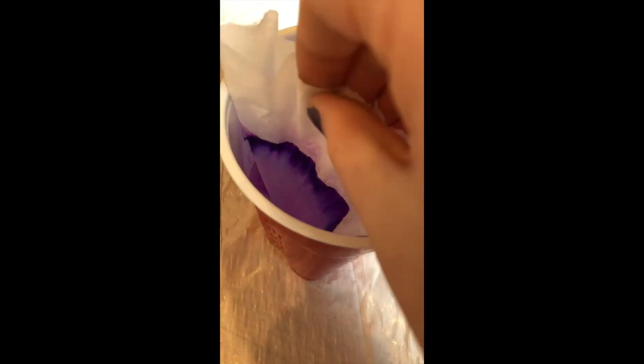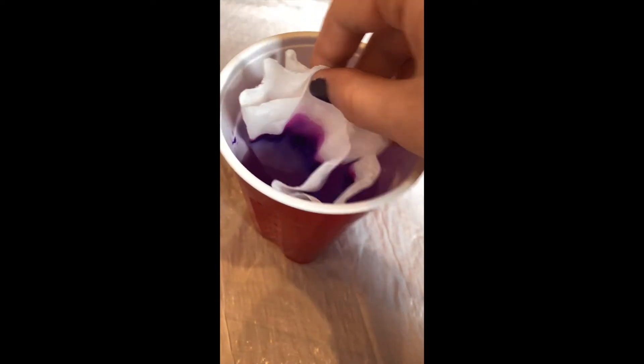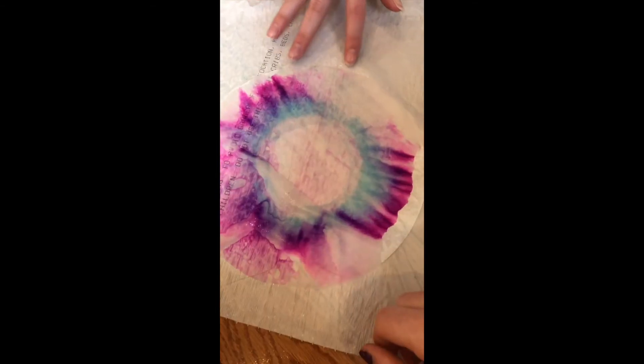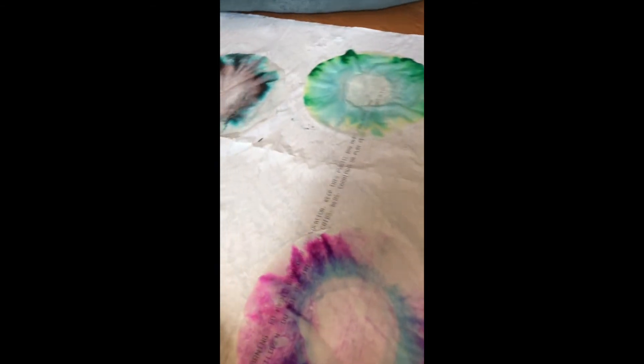Put the coffee filter into the cup of water with only the uncolored tip touching the water. The water should slowly start coming up the coffee filter, taking the marker dye up with it. Once the dye has reached the edges of the coffee filter, take it out and lay it flat on the garbage bag or newspaper to dry.